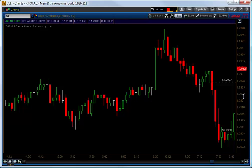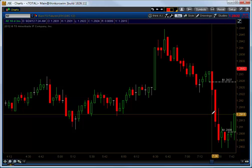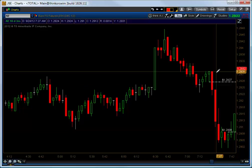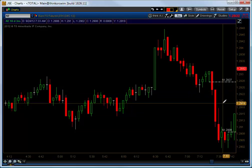The 739 bar also gave us a new long signal. But in the meantime, the meat of the move — the bulk of the trade that we're looking to profit from — is from the 26s down to the 09s. That's the meat of the move that we're looking to capture.